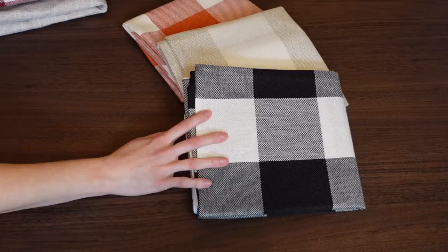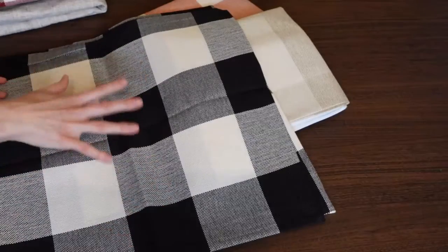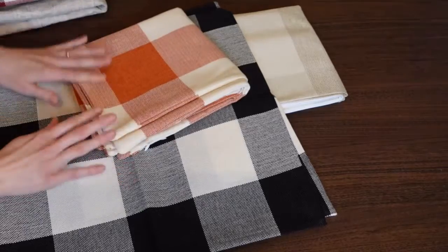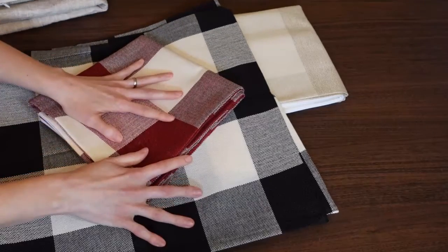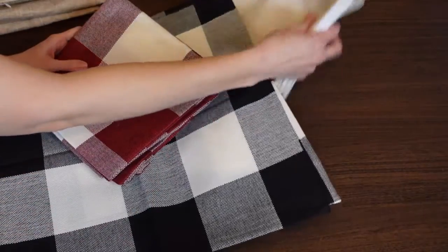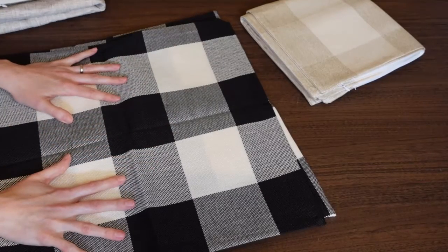Next is this black and white buffalo check and I just love it — it's just fun. You could really use this all year long, or match it with beautiful orange for the fall, or with the red and black for a nice Christmas look which is really popular. And this cream just goes with every one of them.